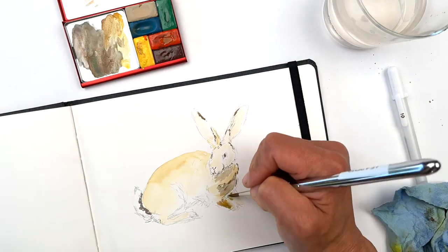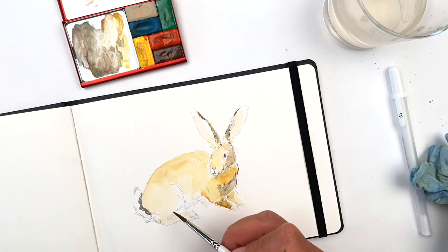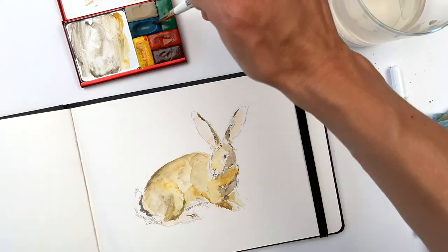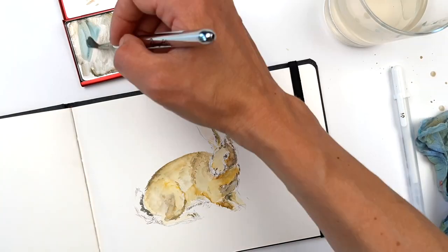Once this layer is dry, use a small pointed brush to put the next layer of color on, always moving in the direction the fur is going. Make sure you keep an eye on your model or reference image, and keep building up layers where the fur is dark while leaving lighter patches alone.